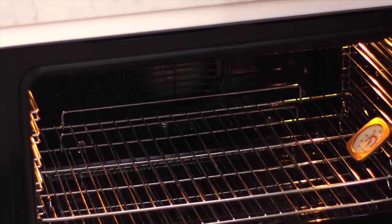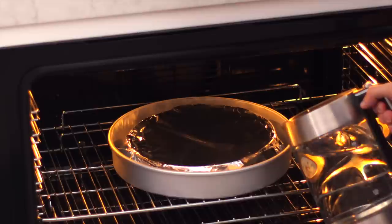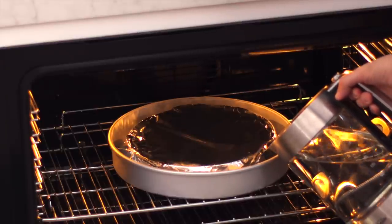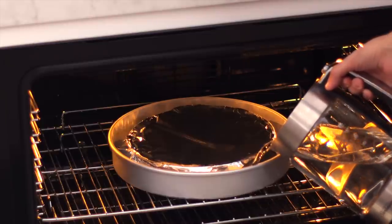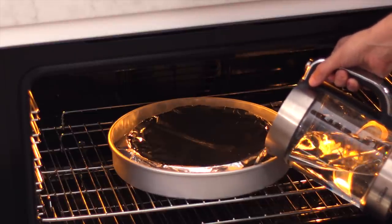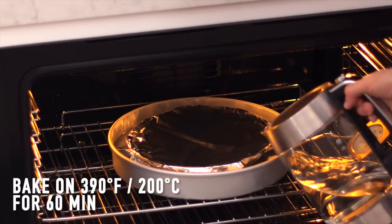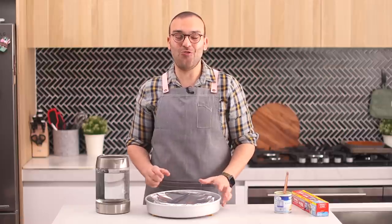Place the setup in the oven and once it's in, fill the larger dish halfway up with boiling water. Bake this for 90 minutes covered — don't open the oven or unwrap it during that time. Let it cool down completely with the foil still on top so it doesn't dry out as it cools.